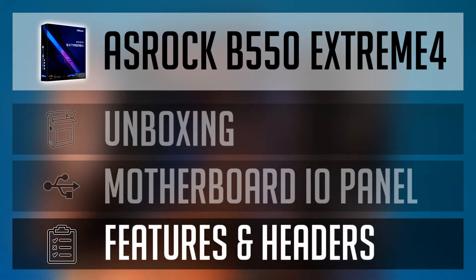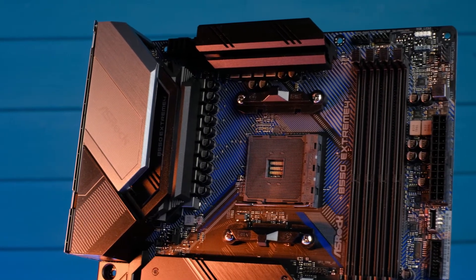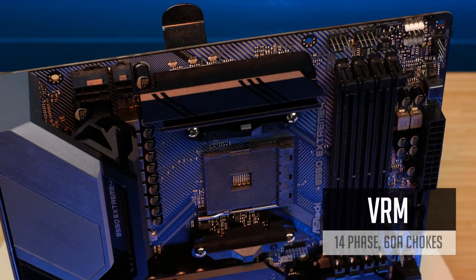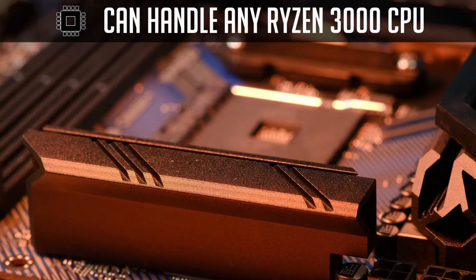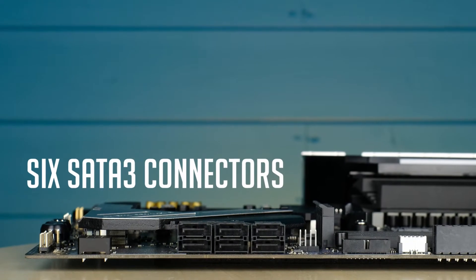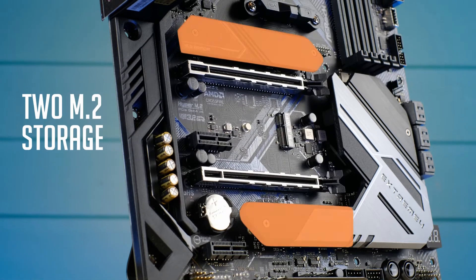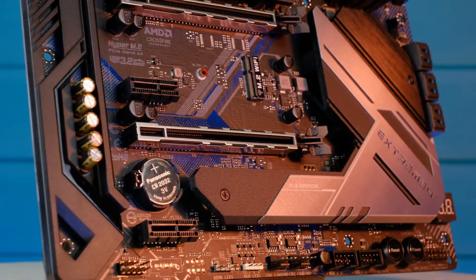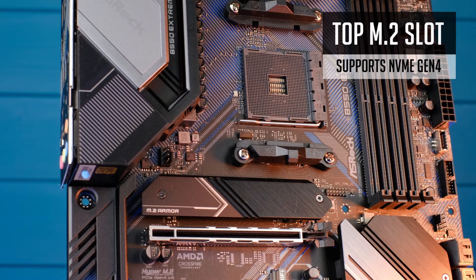Let's have a look at the motherboard headers and other features it provides — this is where we can feel a really big difference from B450. The Extreme 4 has a 14-phase VRM covered by decent heatsinks, which should be enough even for an overclocked 16-core Ryzen 9 3950X. For storage, you have 6 SATA ports for SSDs or HDDs as well as 2 M.2 storage slots for fast NVMe drives. Both M.2 slots are covered with armor, and one of them supports PCIe Gen4 NVMe drives with very fast speeds.